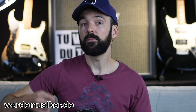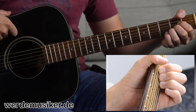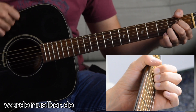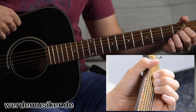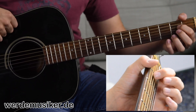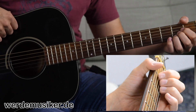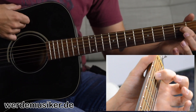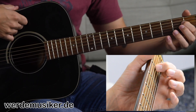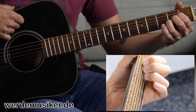We're going through the chords and then we're talking about the Schlagmuster. We're going to start with the A-Dur chord, for which I want to give you two possibilities. I often use the Zeigefinger, the Mittelfinger and the Ringfinger all in the second fret, on the D-Seite, on the G-Seite and the H-Seite.